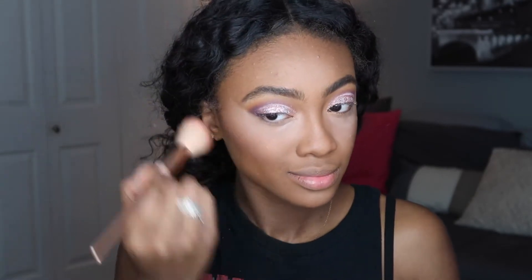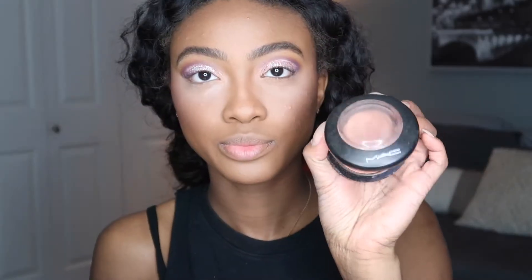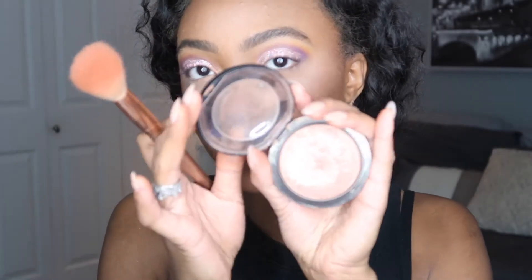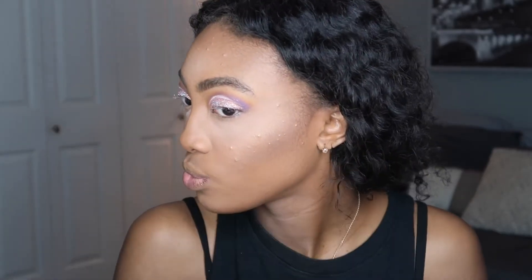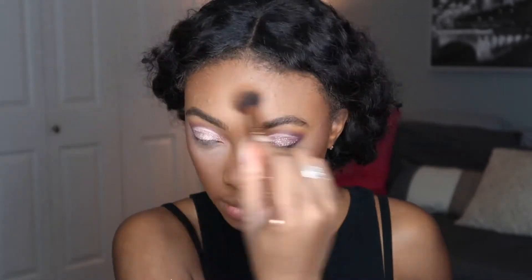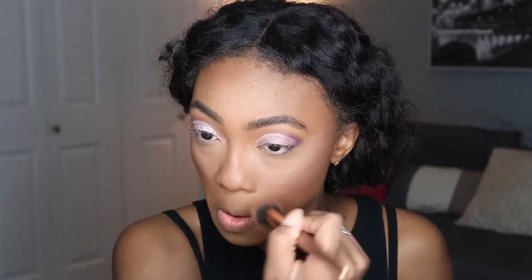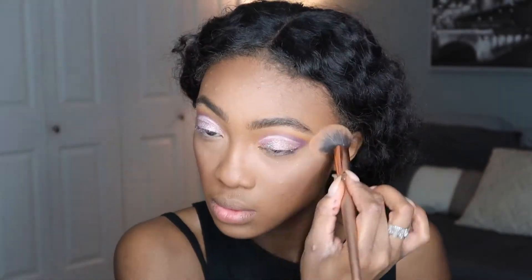For my cheeks I'm using the NARS Orgasm Blush — I love this blush, it's super pink and pretty with hints of gold, and I love putting gold on my cheekbones for a nice pop. Over top of that I'm using the MAC Mineralized Skin Finish Powder in Cheeky Bronze just to bronze and warm up my face. It's very lightweight and light on the skin, but it's just enough to give your face a nice bronzy look.